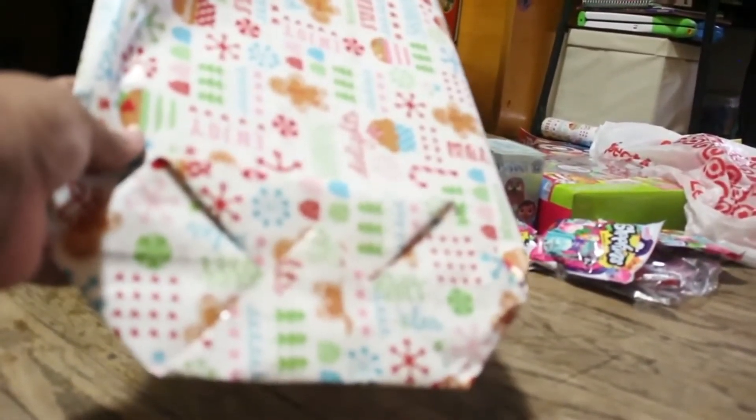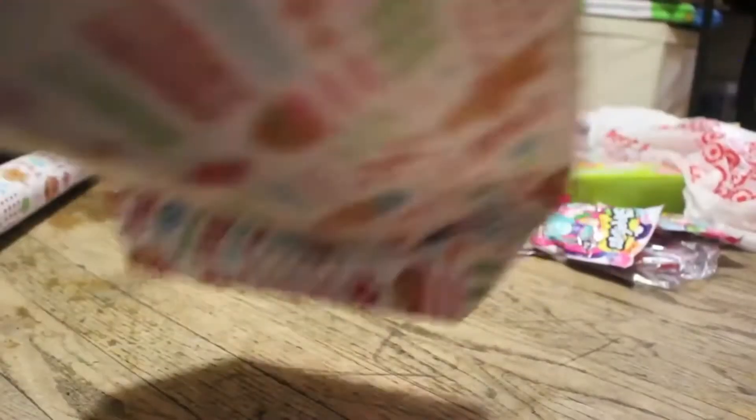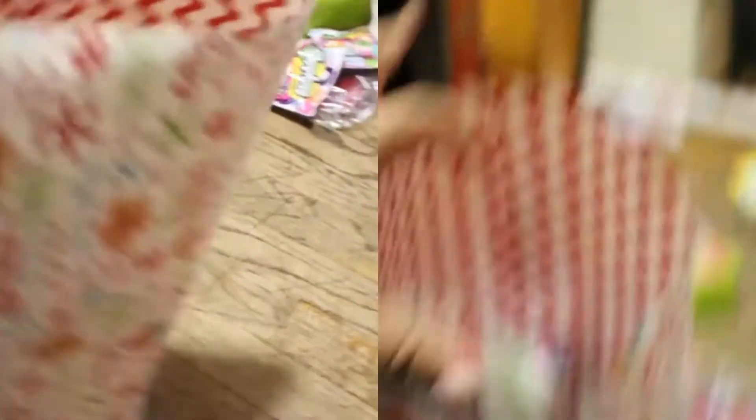So now that we've taped down the bottom of the bag, you're going to put your hand in and pretty much just open up the bag. This is a reversible wrapping paper, so it's pretty awesome — see the inside? It's so cute. Basically, we're going to open it up like that, put your hand down on the bottom to open it up, and then fill it to your heart's desire.